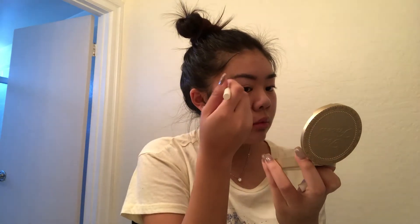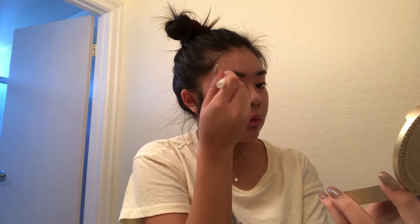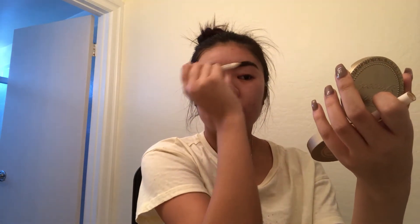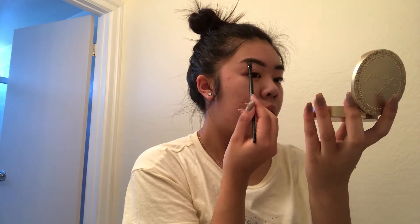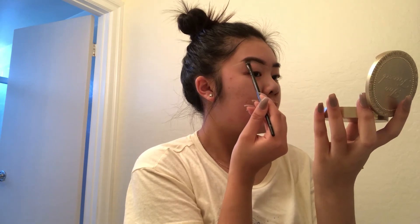Then I'm going to be using the Innisfree Auto Eyebrow Pencil to fill in my eyebrows. I'm just extending my tail and filling in any sparse areas, and then spooling it out. And to conceal my eyebrows, I'm using the Maybelline Master Conceal in Light. I'm going to be using a flat top brush, putting it underneath my eyebrow and on top to make that eyebrow sharp.